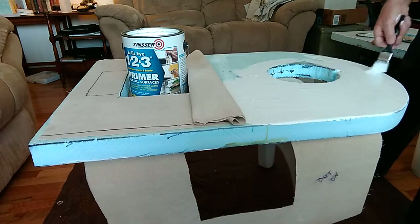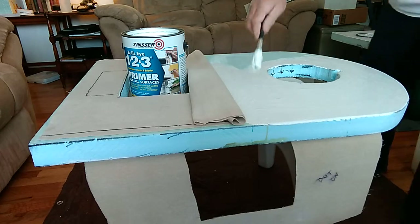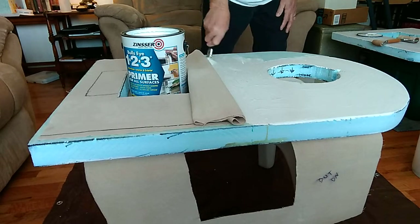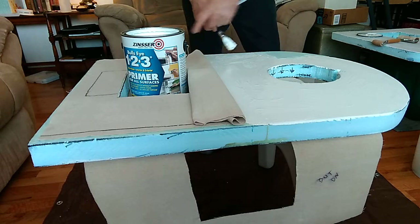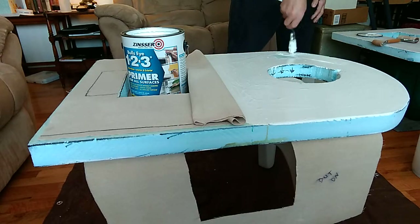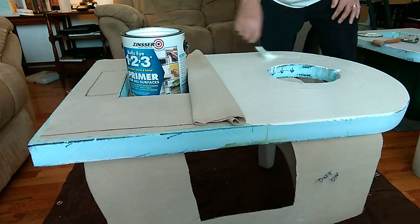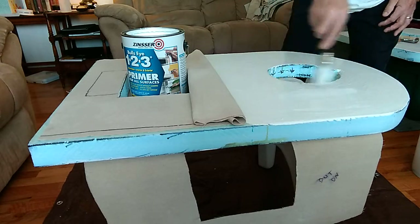I'm going to do something different for the edge. I'm going to try an experiment using some medical bandages - they're four inches wide - to go around the edge after I get the canvas on. This is a primer so after I glue this down I'll also put a coat on top of the canvas after it dries as my primer, and then I'll paint it with my finish coat.